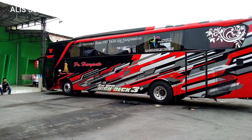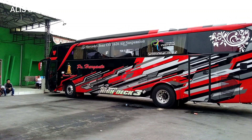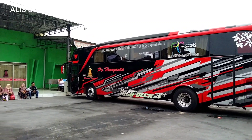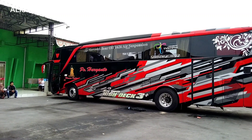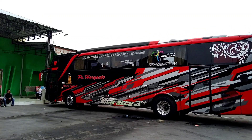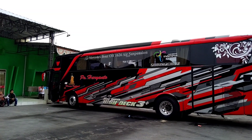Untuk fasilitas, ini ada konfigurasi seat 22 reclining seat, bantal selimut, dan juga toilet. Terus ada TV juga ya temen-temen. Nah untuk seatnya sendiri ini dari Algila sepertinya, kalau kelihatan dari luar.